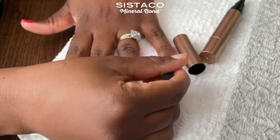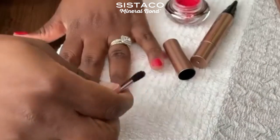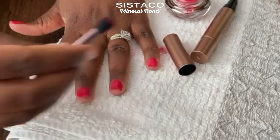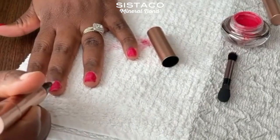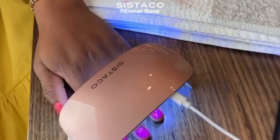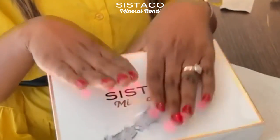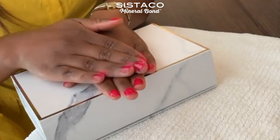I just do that repeatedly across all my nails, and then when I'm done I apply the top coat and let my nails dry under the LED lamp — and that's pretty much it. I repeat the same process on my other hand. So there you have it guys, I have just finished doing my nails.